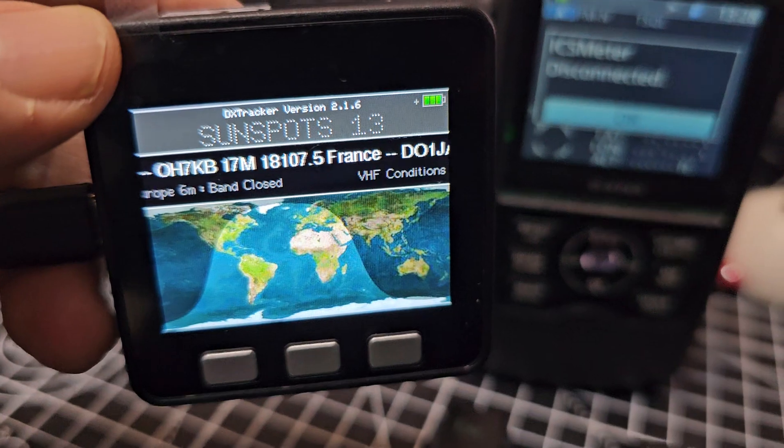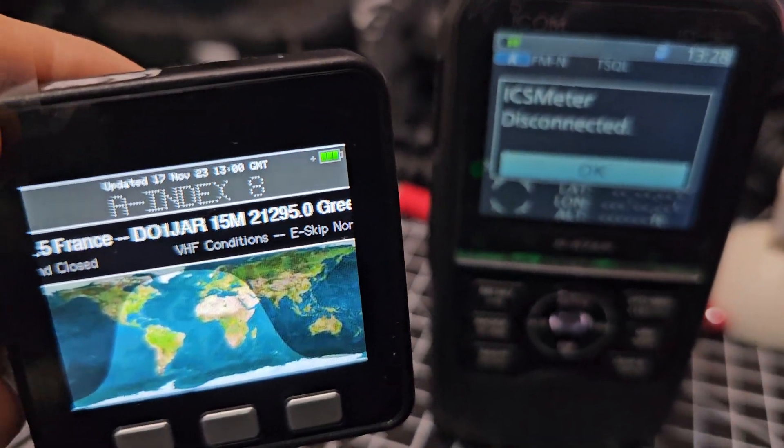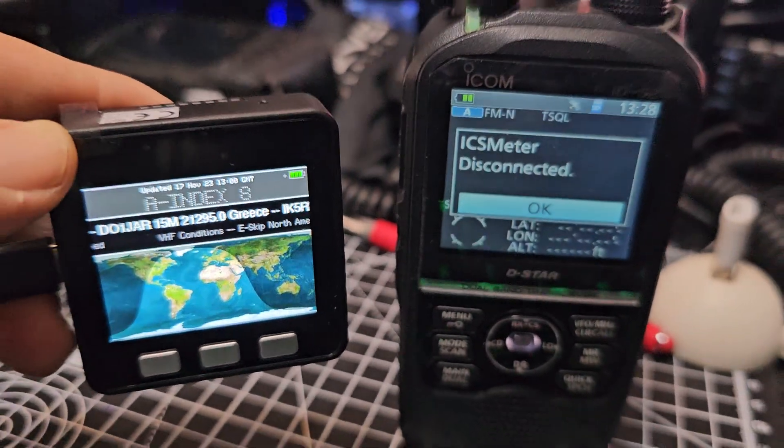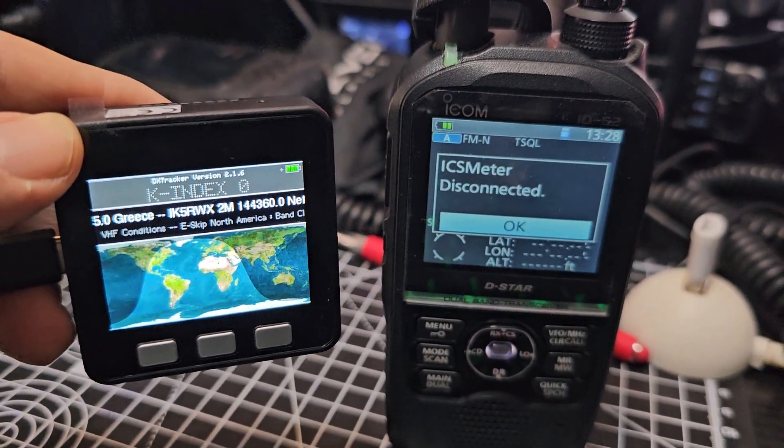It would work straight away if I put in the Bluetooth of my 705 — of course it does, that's what it was designed to do. So just playing around with the 52, seeing if I can get it working. I'm sure someone clever can. Bye for now, all the best.